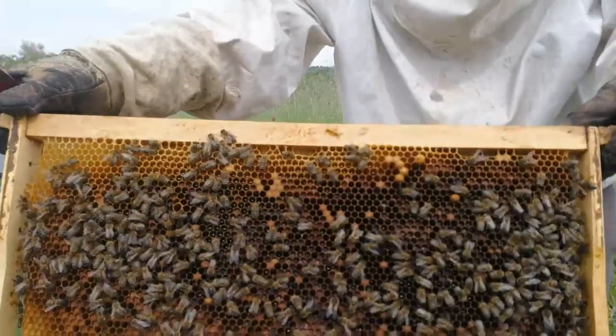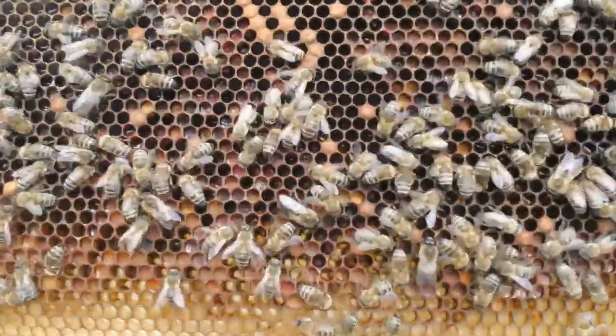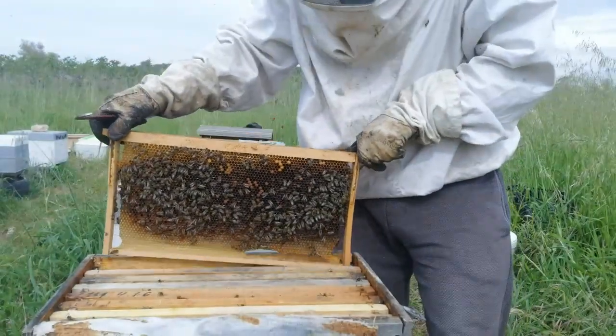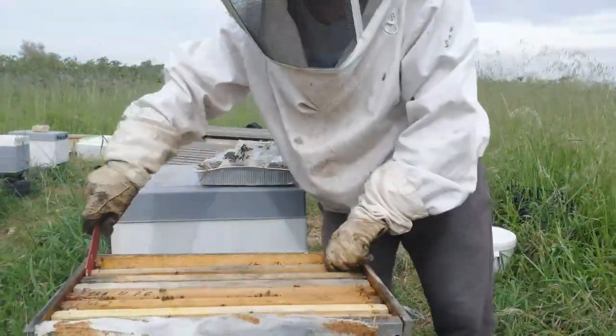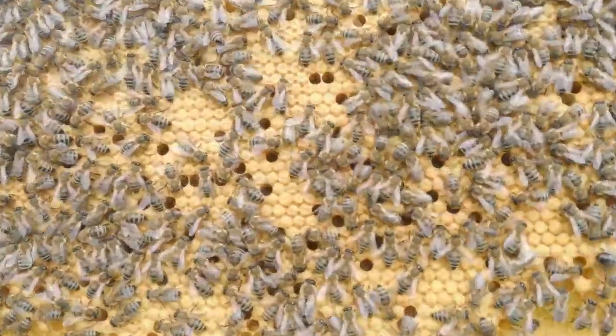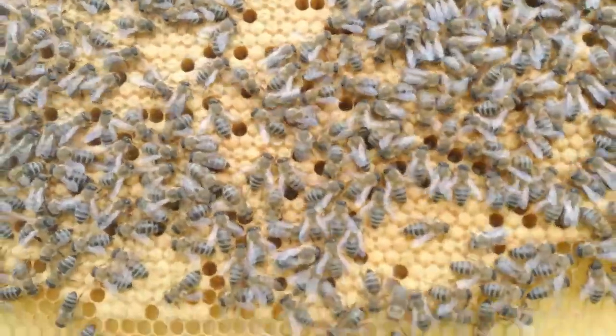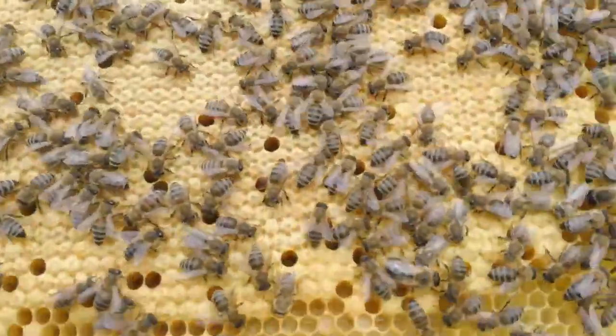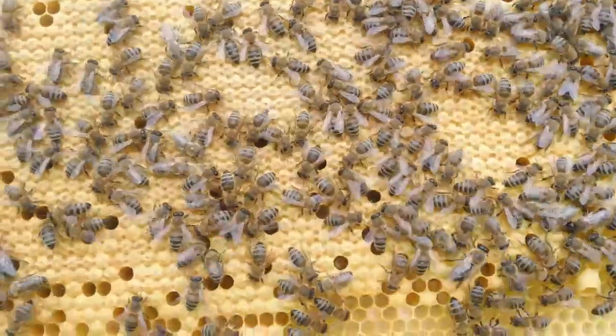We can see pollen in this frame. Beautiful brood on both sides — this is capped brood, so a little bit is going to emerge from here.